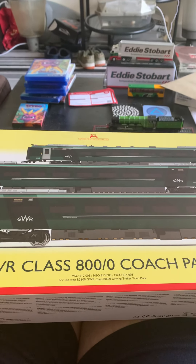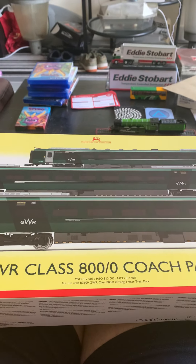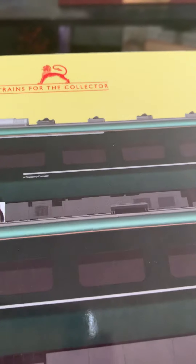This is Mr Joshy J and today I'm here to unbox the GWR Class 800 Coach Pack. These are the three coaches that will go with my Class 800 GWR Hitachi train. I've got them open and I'll just put them down.